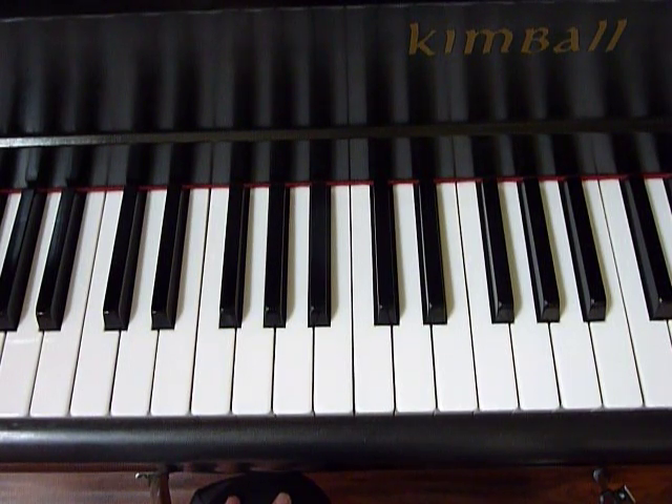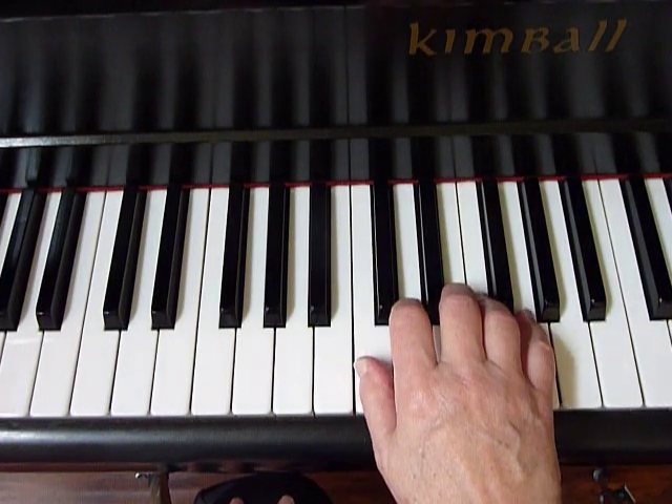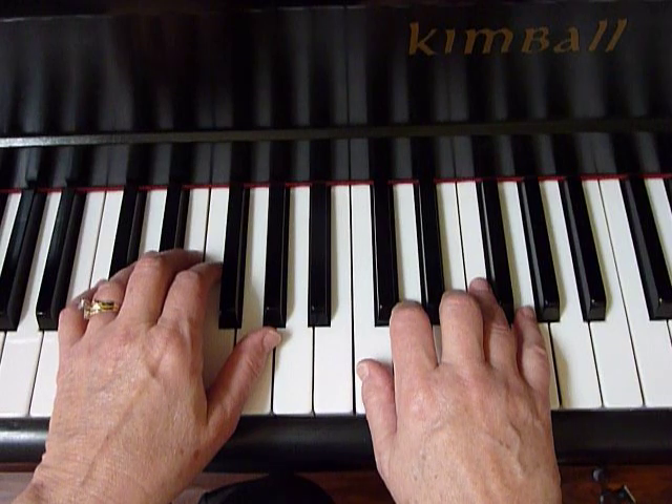This is a very simple five-finger pattern exercise in the C major position. It is going to strengthen the fifth and fourth fingers in the right hand and the first and second fingers in the left hand.